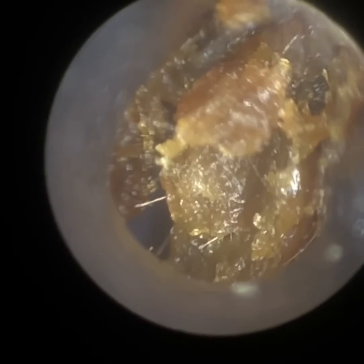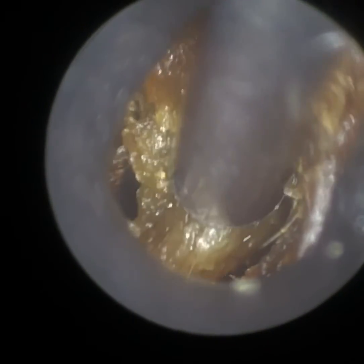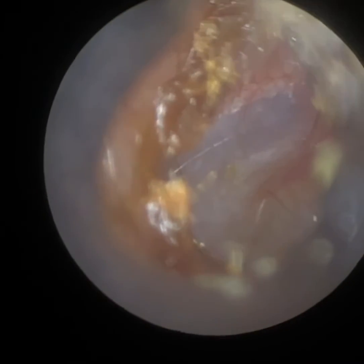Even at this stage, the patient can hear significantly better because the wax is no longer on the eardrum — this was directly impacted on their eardrum. I'm just slowly bringing it away. This now provides a clear line of sight from the entrance of the ear to their eardrum, which you can see.